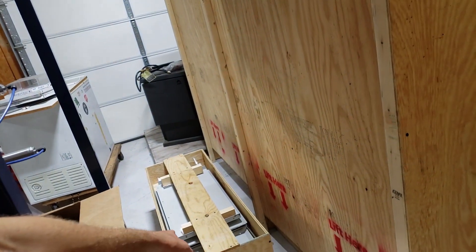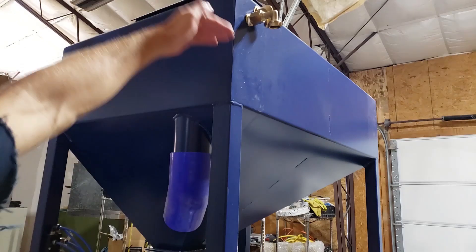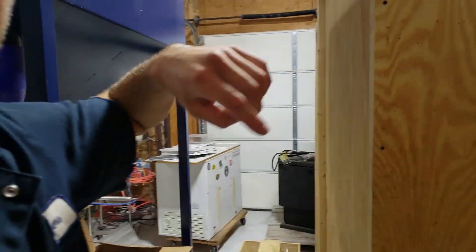We also have hopper extensions available for those that want a taller hopper for another two or three hundred pounds of capacity.